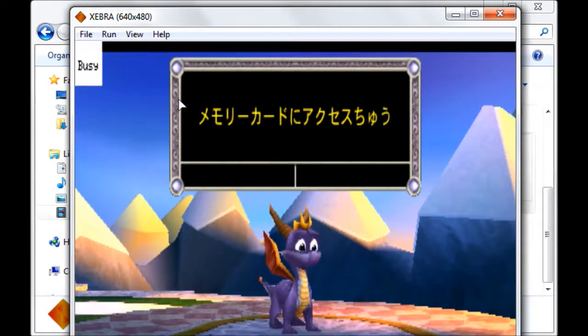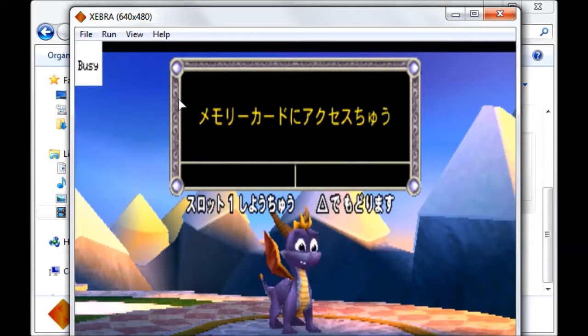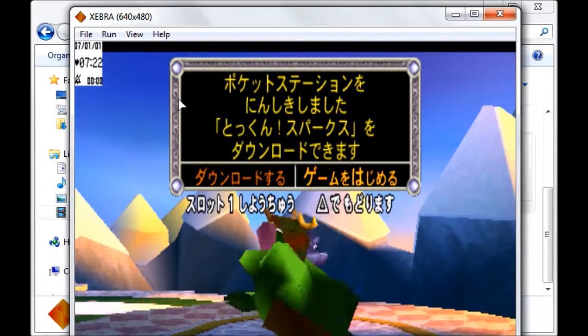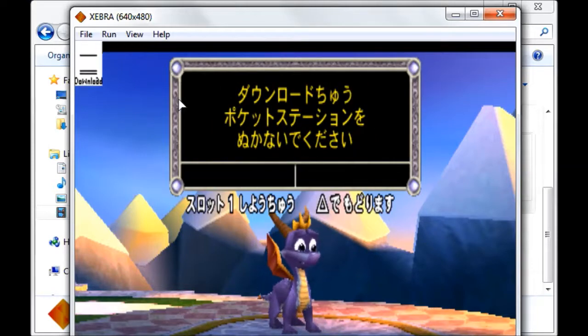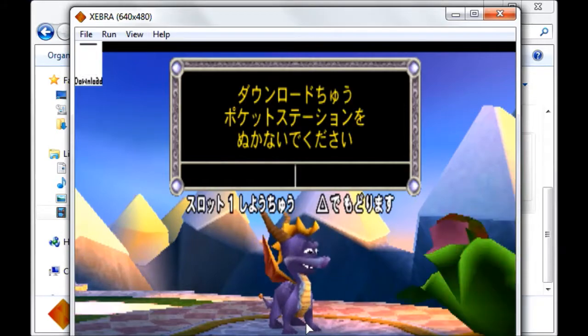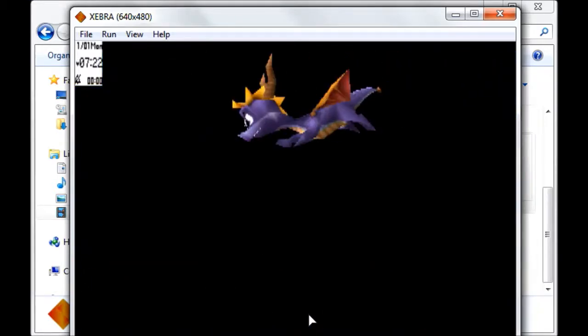Now I'll show you how to download the game onto the Pocket Station. I don't understand Japanese myself, but the Pocket Station is always in slot one, so slot one should always go to 'Busy' because it's checking the Pocket Station. Go to the left selection, press that option, and it'll download to the Pocket Station — you should see the little download happening. This can take quite some time; Spyro takes up pretty much all of your Pocket Station storage, around eight blocks, so it does take a while. From there you can start your game.